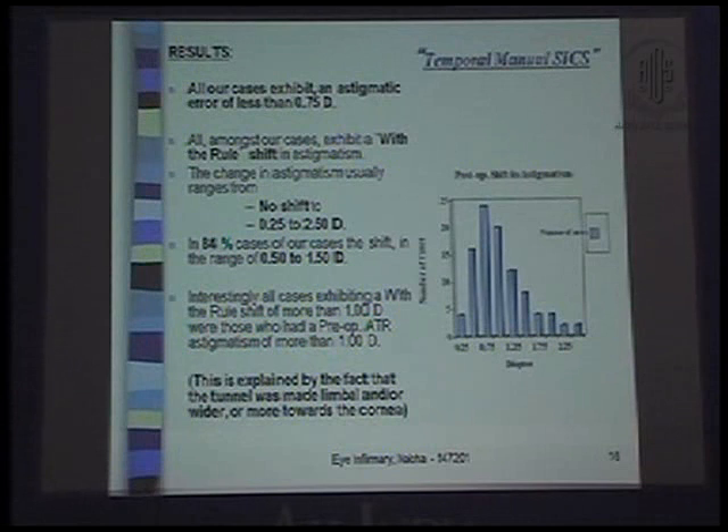Our results: all our cases exhibit an astigmatic error of less than 0.75 diopters, and all cases exhibit a with-the-rule shift in astigmatism. The change in astigmatism ranges from no shift to 0.5–2.5 diopters. In 84% of our cases, the shift is in the range of 0.5 to 1.5 diopters. Interestingly, all cases exhibiting a with-the-rule shift of more than 1 diopter had a pre-op against-the-rule astigmatism of more than 1 diopter — I am not able to explain why this was happening.